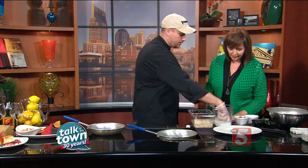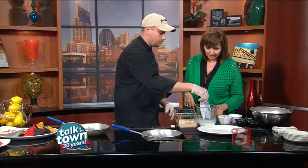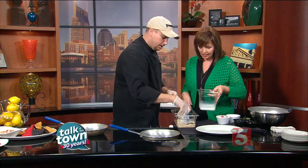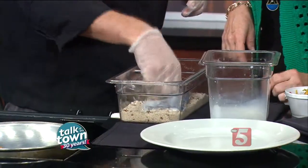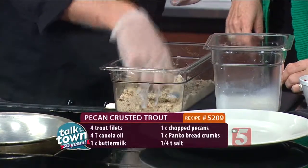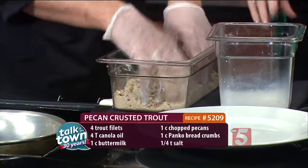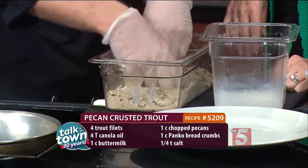Good and healthy. And then we also have our trout — it's a four-ounce piece of trout, a lunch portion today. It's been marinated in buttermilk. And then we have pecan and panko breadcrumbs that we're going to coat it in. We'll make sure we get a nice coating on there so it sticks. You really have to press that in to make sure it sticks on there.